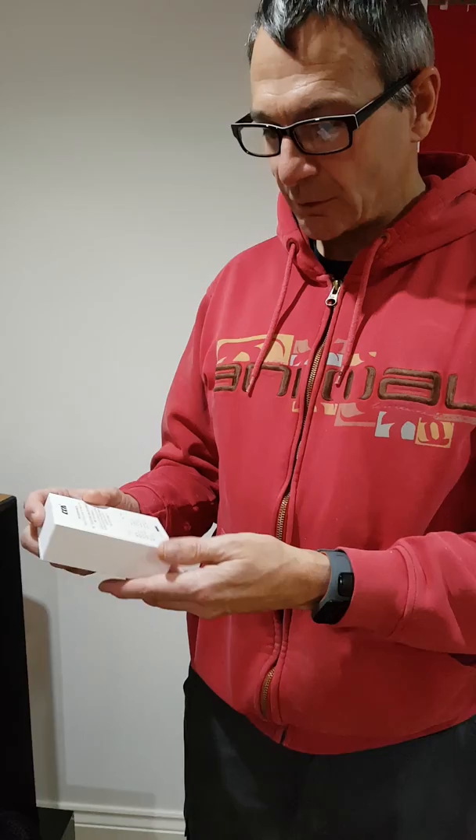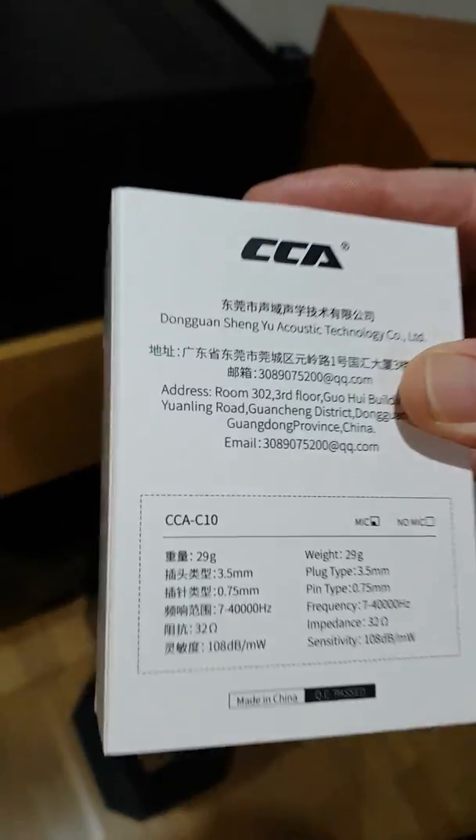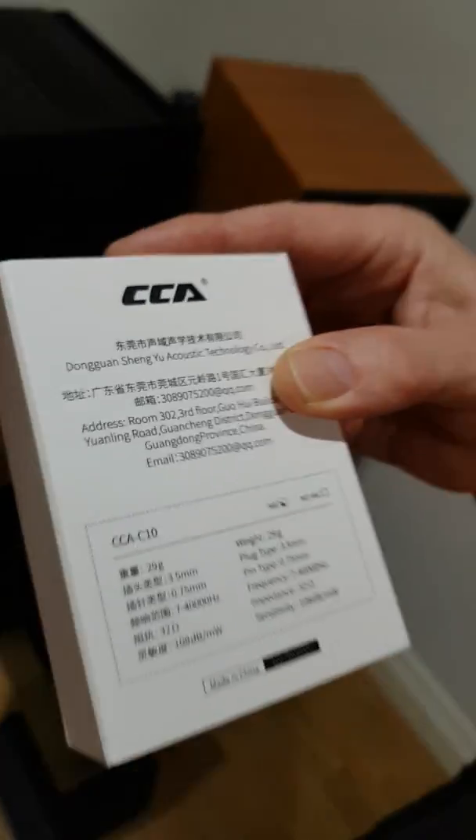They're earphones, obviously. 32 ohm earphones. 7 to 40,000 Hz frequency. I'm almost 52 and I can hear up to 15,000 Hz, so 25,000 of those hertz aren't really very useful to me at all. Apart from taking the cellophane off, I've done nothing more. You people into this sort of stuff will want to know that I haven't paid for these — they've been sent for me to review and spread the word, for good or for bad.